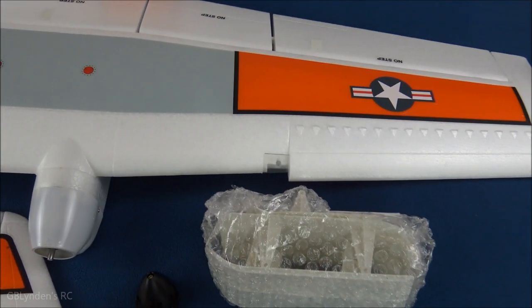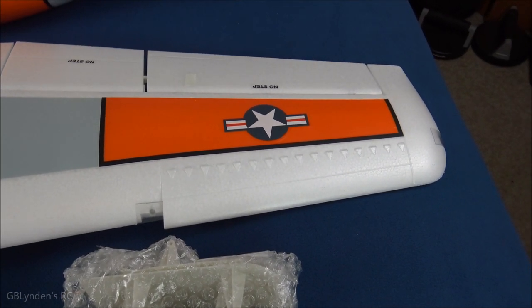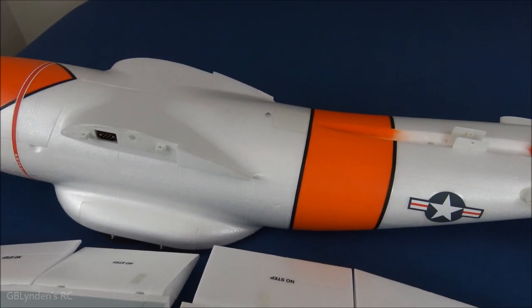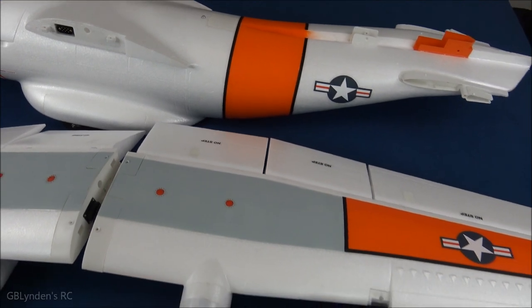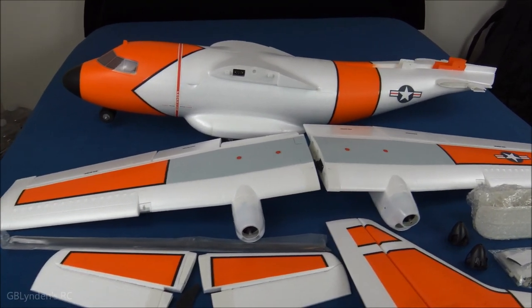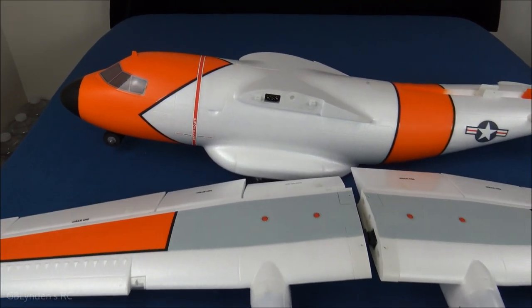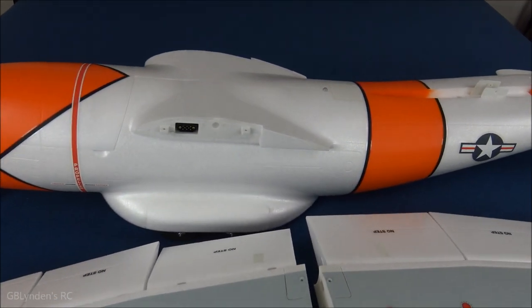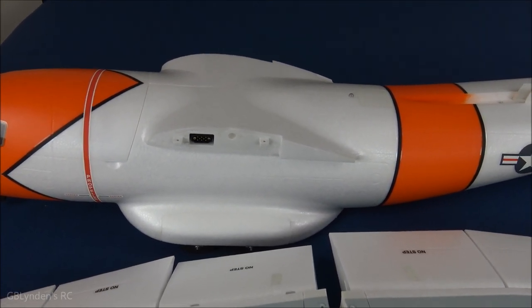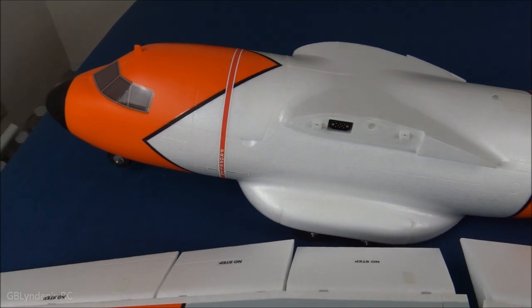We've got our landing light, navigation light, a light on top of the fuselage — I think on the bottom too. There are tons of lights on this plane, guys, and that is awesome, something I'm very much looking forward to. Of course we've also got the quick-connect wings, which is really nice.